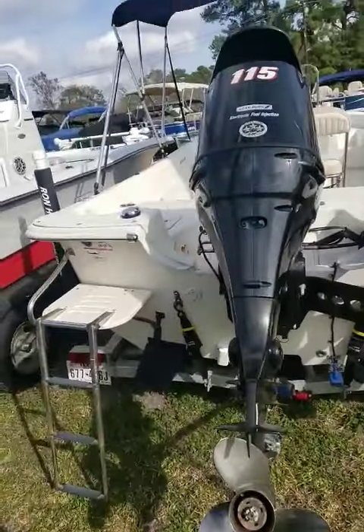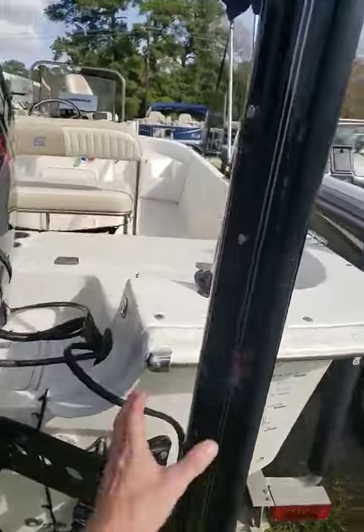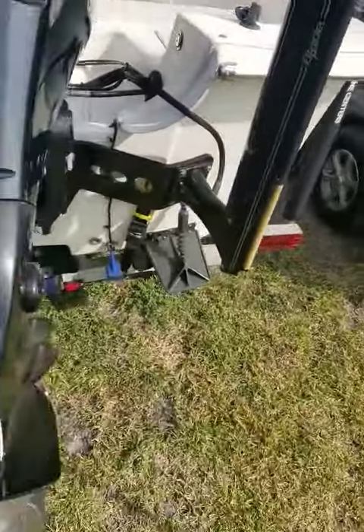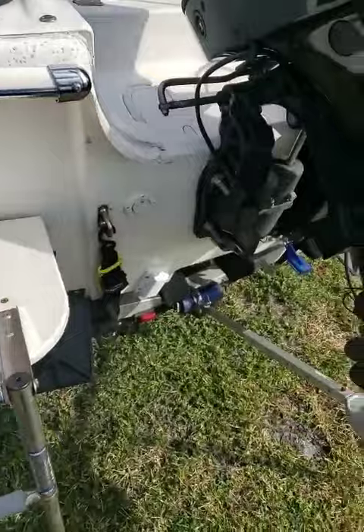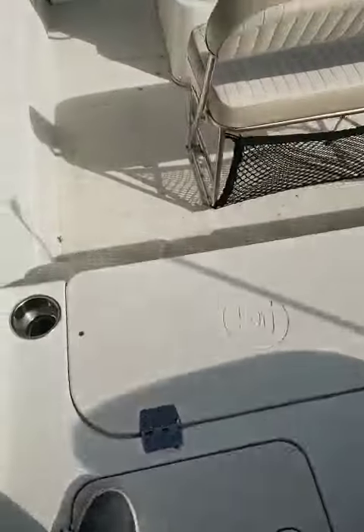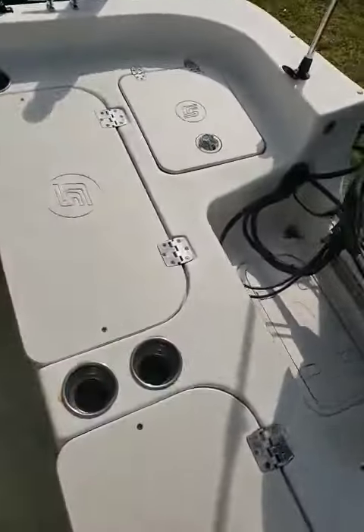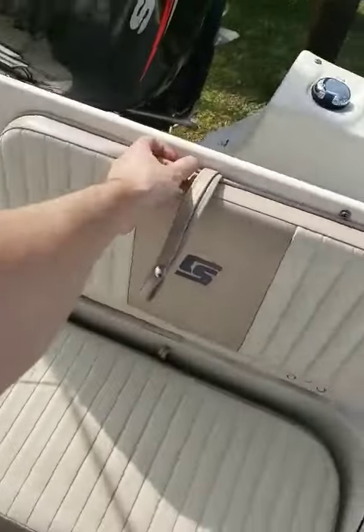In the back you've got your 115 Suzuki four stroke engine with a power pole, trim tabs, transom savers included. Up the ladder and in the boat here, you've got storage in this compartment and this as well. Both of these are flip up seats for extra seating.